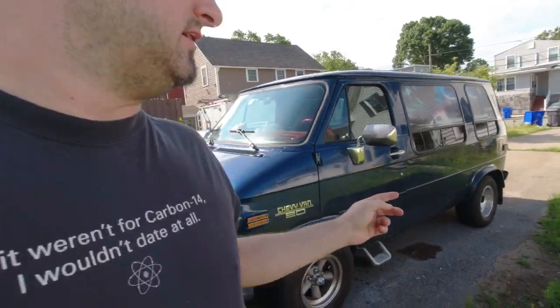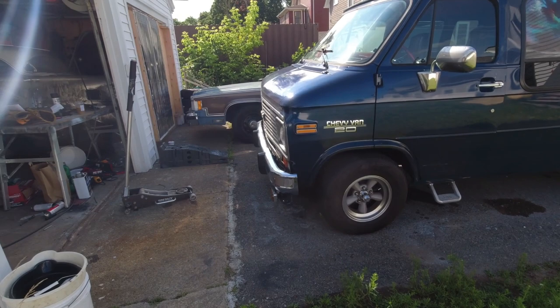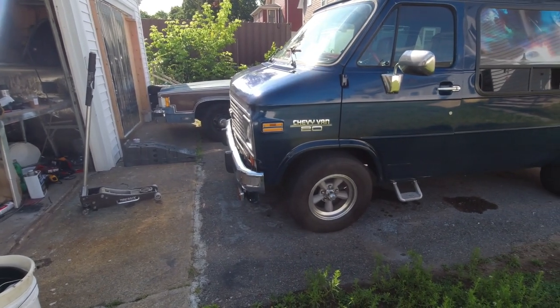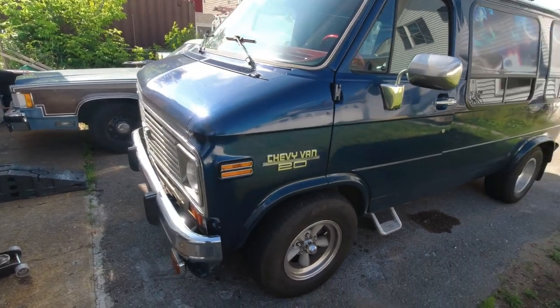Hey all, next day and now that I've got all that other stuff cleared out I'm working on the van. Like I said briefly before I'm taking this to a rally this weekend. It's a treasure hunt rally where you drive around and try and find landmarks, but it's gonna be up in Vermont.